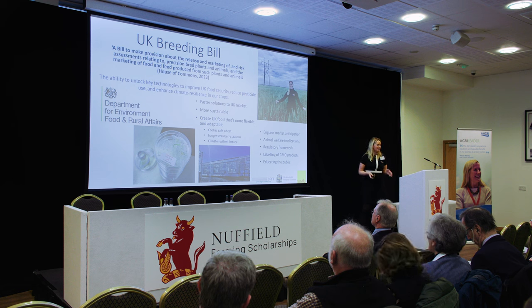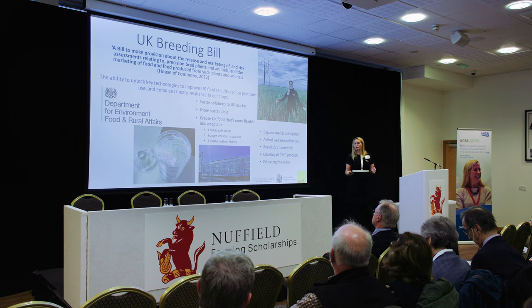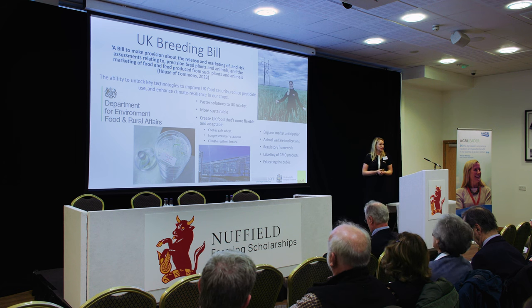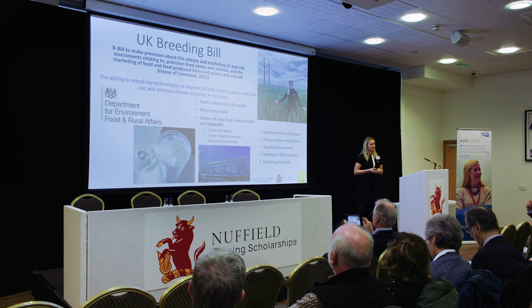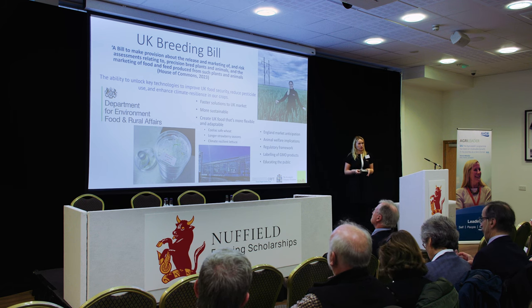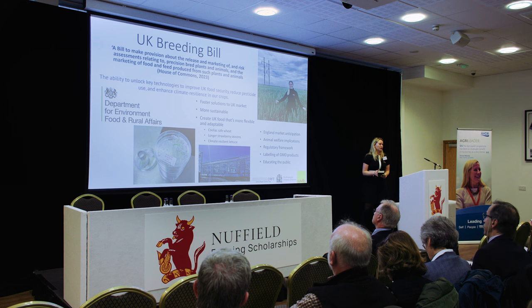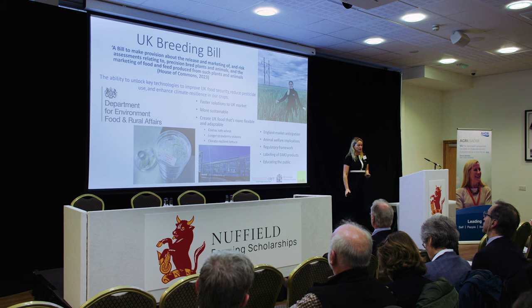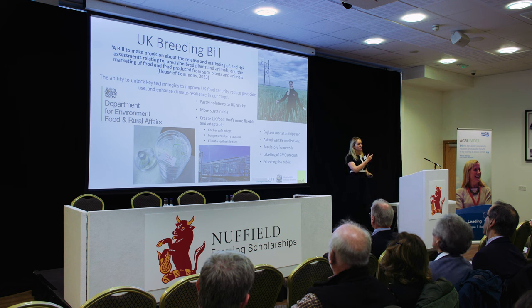During my four-year tenure — yes, I was a 2020 scholar so it's four years — my world changed. COVID changed us, and the UK also changed in terms of breeding. In comes the UK Precision Breeding Bill, which was approved by Royal Assent in March this year. It brings a lot of opportunity to UK agriculture. It is going to bring faster solutions to the UK market, we hope these will be more sustainable, and we're going to be able to create more plant varieties that are more adaptable to our ever-changing climate. We have significant weather patterns affecting UK winter wheat crops right now.